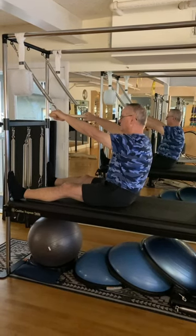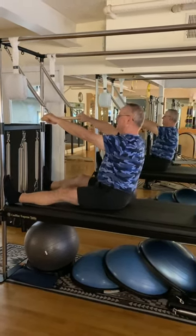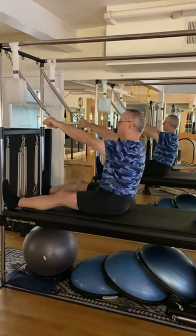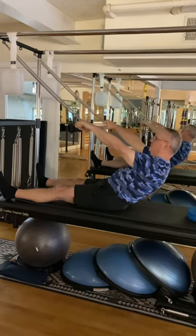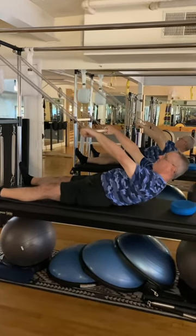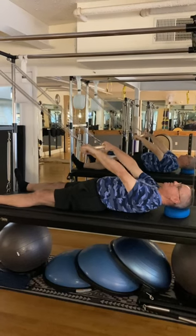He's going to start by taking a deep breath in, and as you exhale out, keep your arms straight and roll down slowly, articulating through the spine. Try to get your low back to touch down first — it's okay if the feet leave the bars. The head comes all the way down to that little pillow.